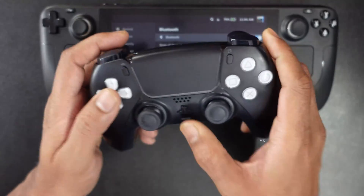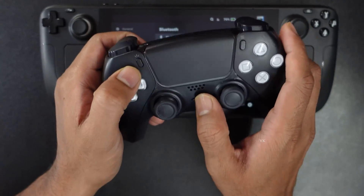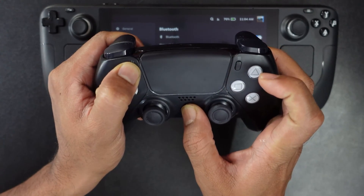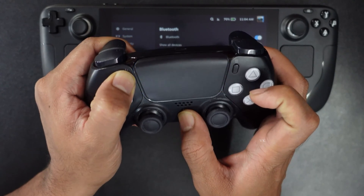So now I'm going to bring this into pairing mode. For that you need to press this PS button and the share button together for some seconds. Press and hold together the PS button and share button until it blinks. In touch pair mode, the light will be blinking like this, flashing.